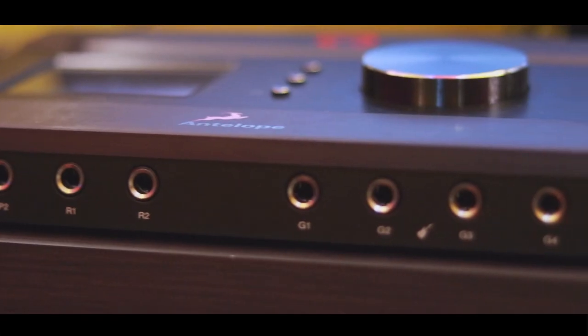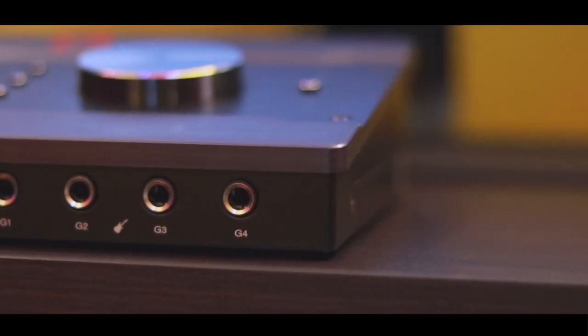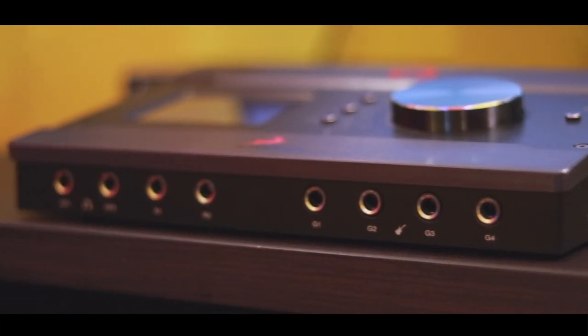We have guitar inputs and line inputs, providing high-impedance input and line inputs. We can switch effects and rotate through the FPGA FX in the control panel.